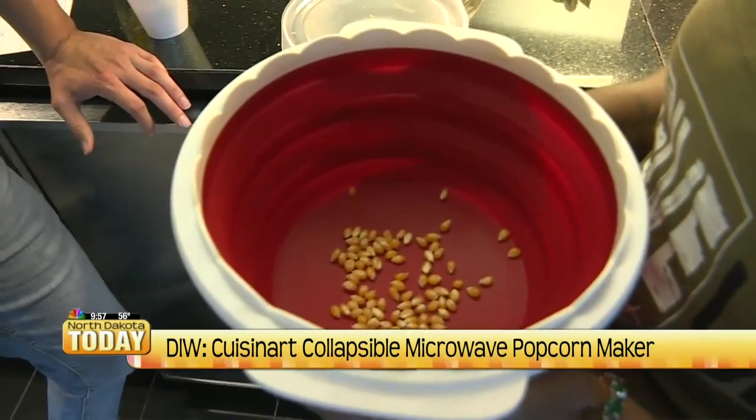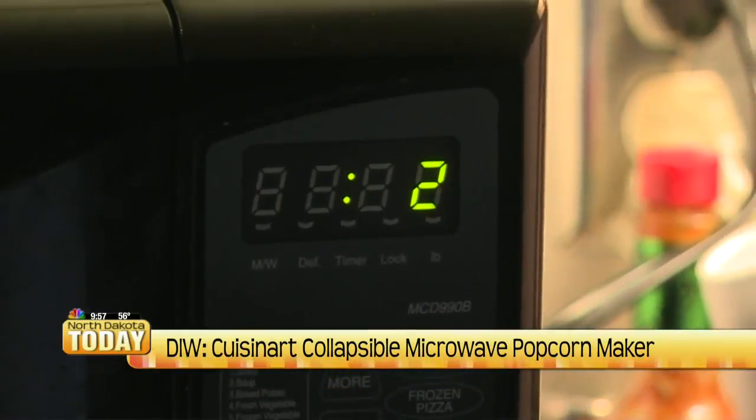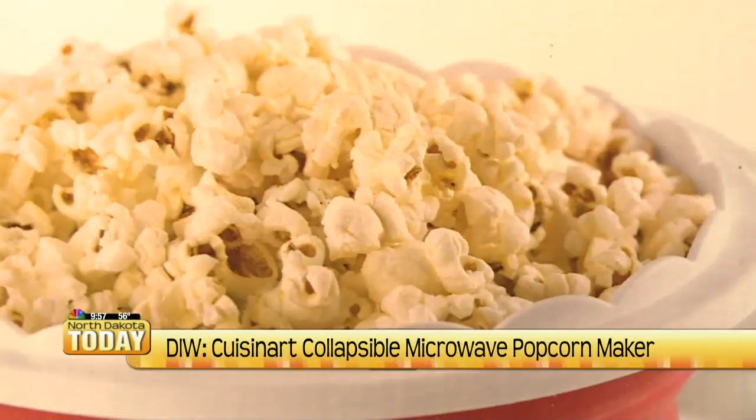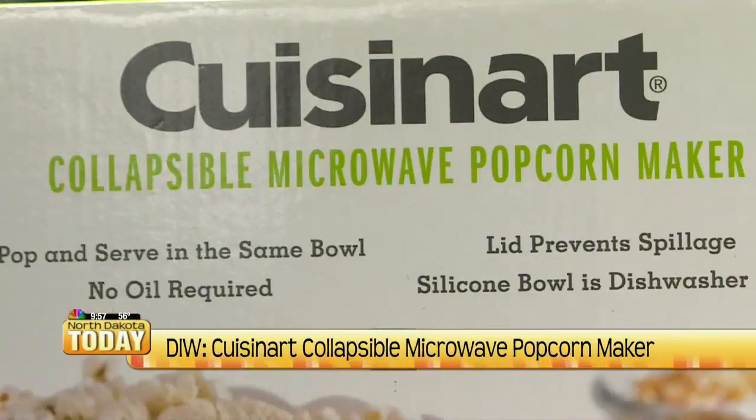We try an eighth of a cup for two minutes at a time. After what adds up to six minutes, we're left with one unpopped kernel and a snack that Mercedes says is starting to burn again. With each new test the popcorn did get better, but Mercedes was never able to get a bowl with all the kernels popped without starting to burn the popcorn.